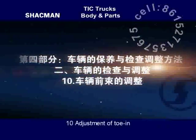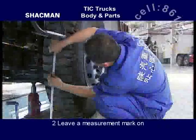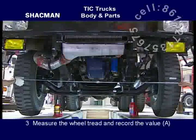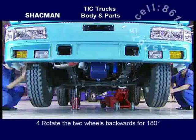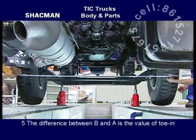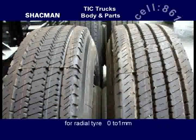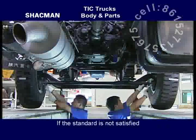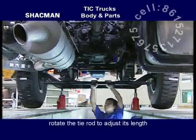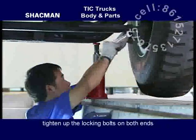Adjustment of toe-in. Inspection method: check up the front axle of the vehicle. Leave a measurement mark at the height of tire radius and the center line of the two front wheels. Measure the wheel tread and record value A. Rotate the two wheels backwards 180 degrees, measure the wheel tread and record value B. The difference between B and A is the value of toe-in. For diagonal tire, the value shall be 2 to 4 mm; for radial tire, 0 to 1 mm. If the standard is not satisfied, adjust the toe-in by unscrewing the tie rod locking bolts, rotating the tie rod to adjust its length, measuring the toe-in again, and after the standard is satisfied, tightening up the locking bolts on both ends.